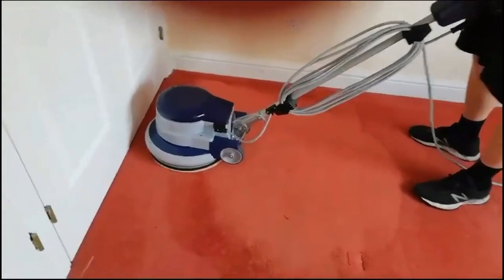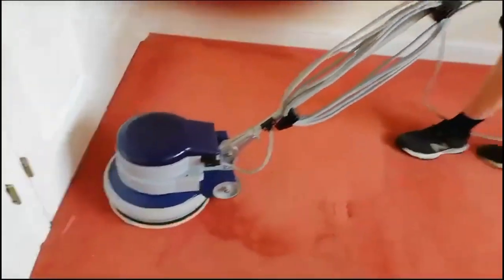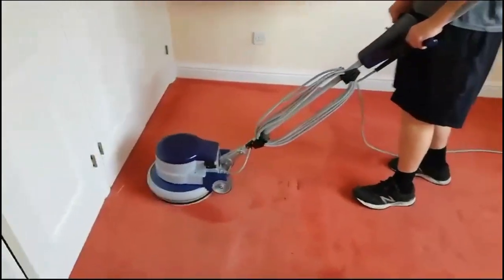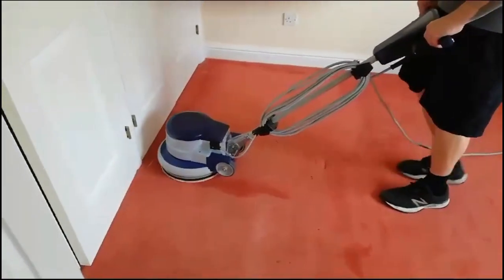Here's my review of using the Floor Pro L133 rotary from Werble for the first time. Got this from Restimate. It's a single disc machine and it comes complete with a drive board, Ironman pad, and a tan floor pad.